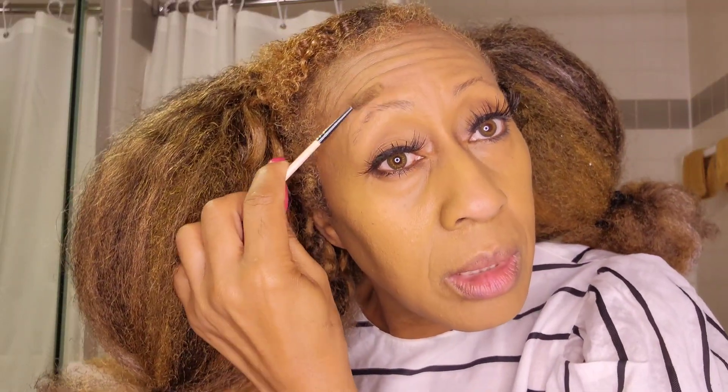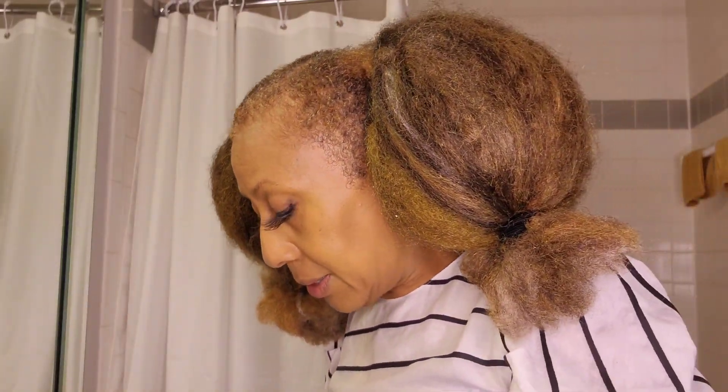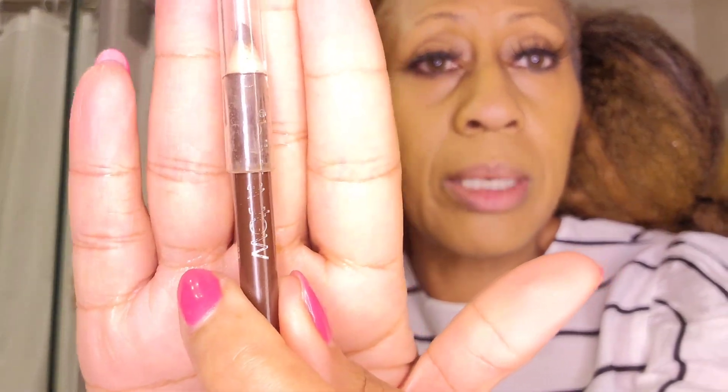Once I do my foundation, I like to clean up my eyebrows a little bit. The next step is that I put on my eyeliner, and I've done the brush technique where you kind of brush them on, but I still like to use a pencil. This is Brown by Wet n Wild. I start with a line underneath and then I just do these strokes to make it look like hair as much as possible.